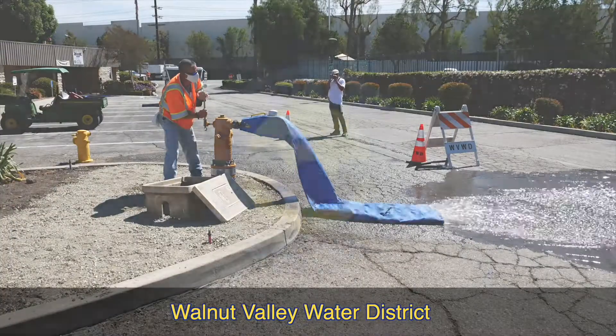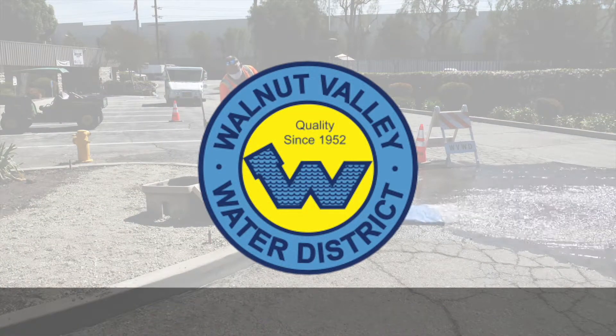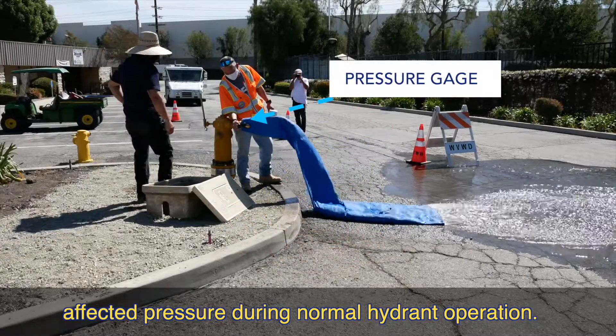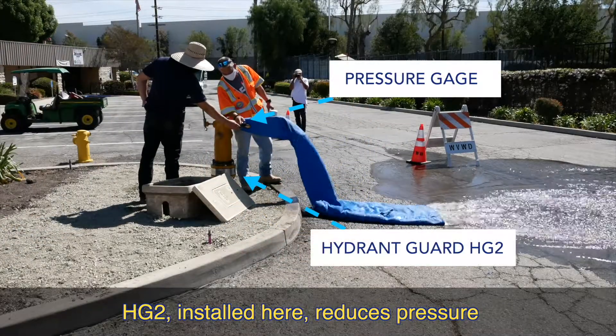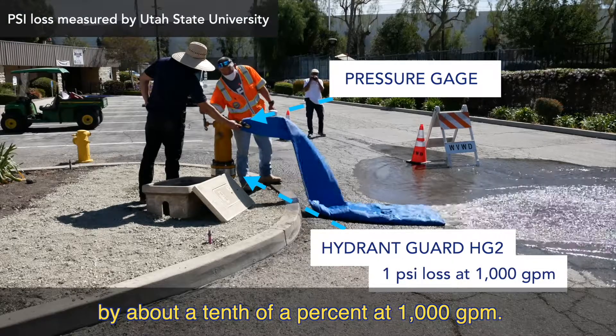Walnut Valley Water District recently conducted a number of tests on Hydrant Guard check valves. First, they tested how Hydrant Guard affected pressure during normal hydrant operation. The HG2 installed here reduces pressure by about a tenth of a percent at a thousand gallons per minute.